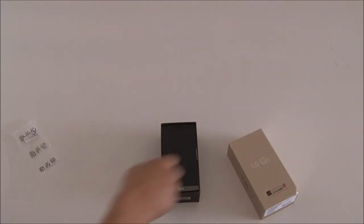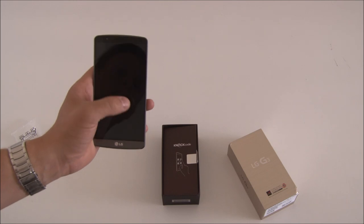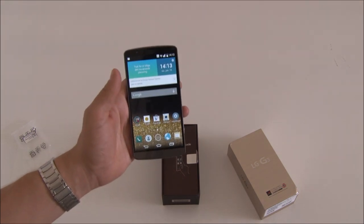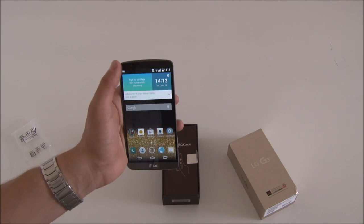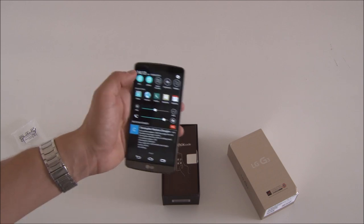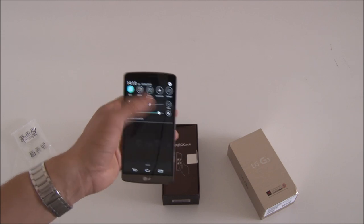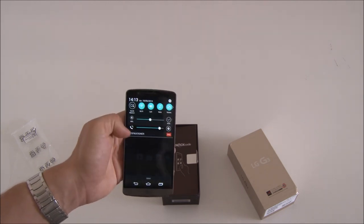I've now turned on the phone, so let's take a closer look at the software. The first thing you'll notice is that it doesn't look like a G2 or a G Flex. Its design language is much flatter and it actually looks a lot like Samsung's TouchWiz interface. You have the slider for the backlighting, you have the phone volume up and down, and you have the quick toggles on top.